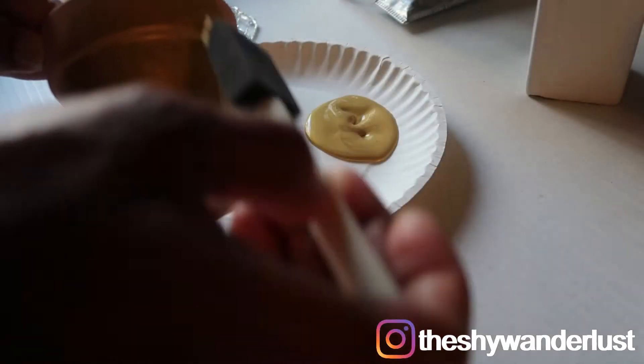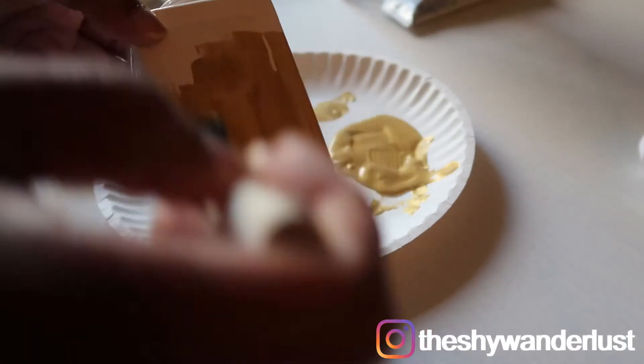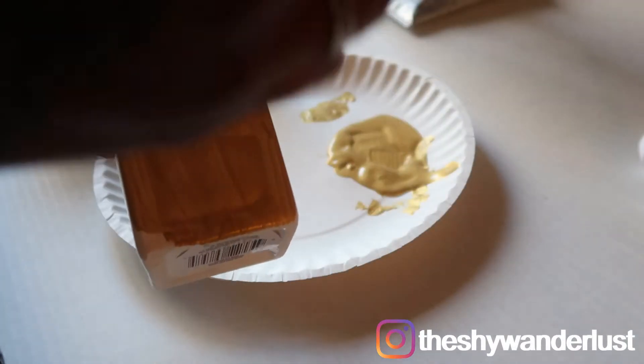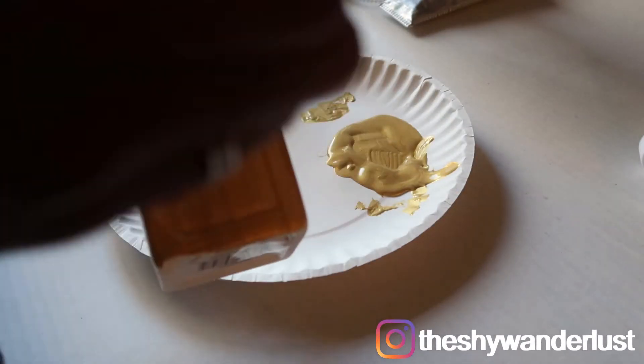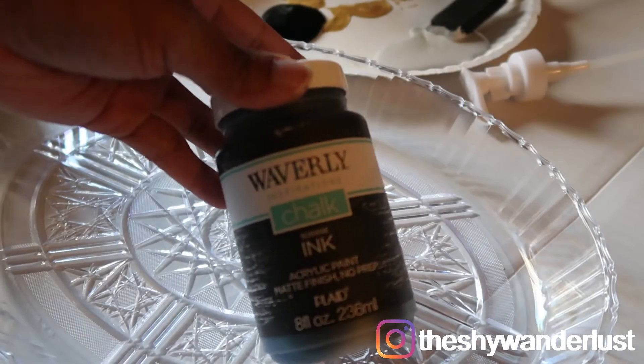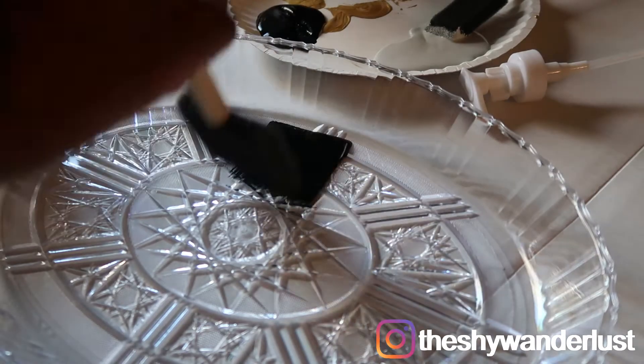I started off by painting one of the pots in a metallic gold color that I got from Walmart. I also used the same color on the soap dispenser. I painted the other pot a light gray color by Waverly. I also painted the tray that I got from Dollar Tree a matte black color by Waverly.